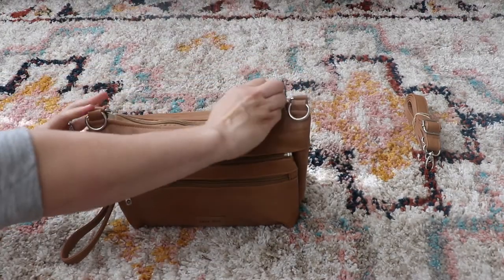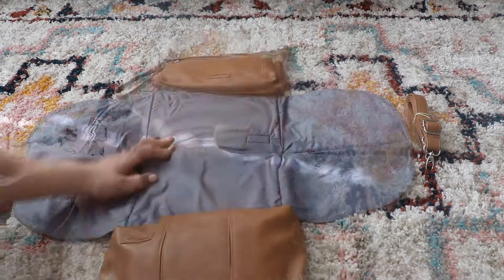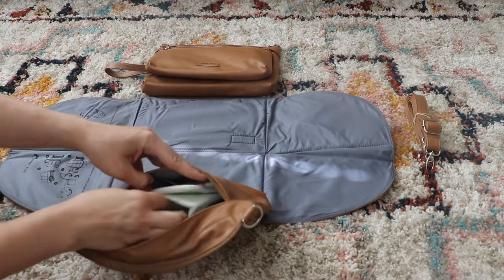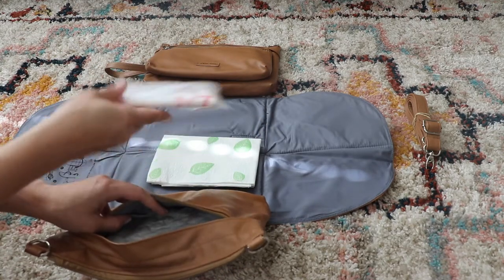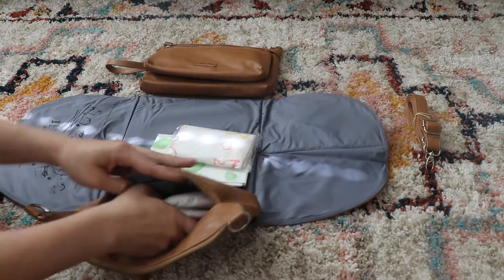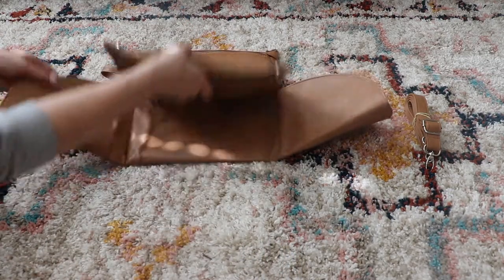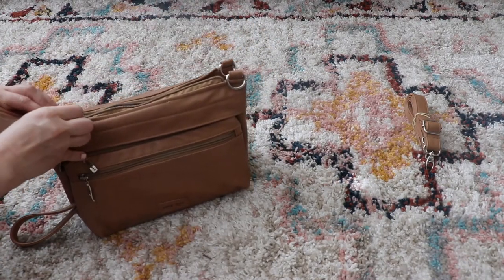The next part that makes this even more convertible is that it's a fold-out changing mat. It makes it easy — I have the wipes there on one side to change them. On this side I have a couple of diapers since I only have my youngest in diapers right now. There's also a potty liner and a couple of size 4 diapers. It doesn't add any bulk and stays nice and slim. Then you just fold it right back up, zip it up, and you are good to go.